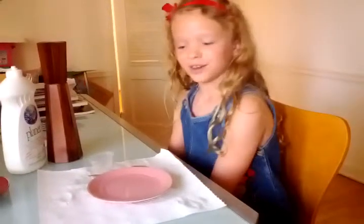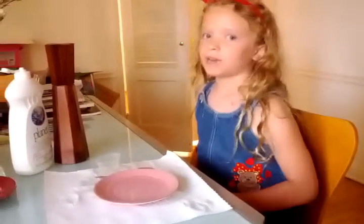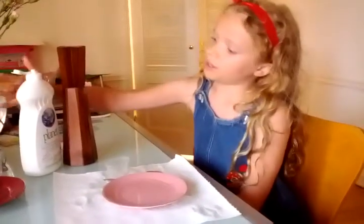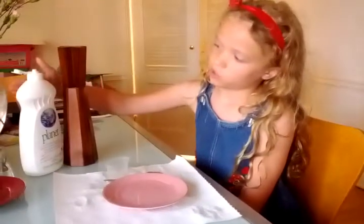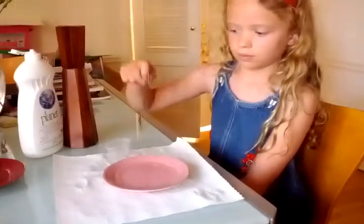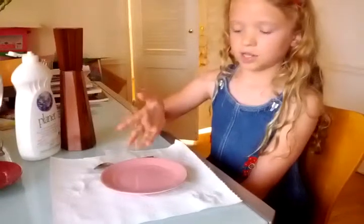Hi, my name is Coco and today we're going to be making jumping pepper. The ingredients you need are some soap, pepper, a spoon, and a dish of water.